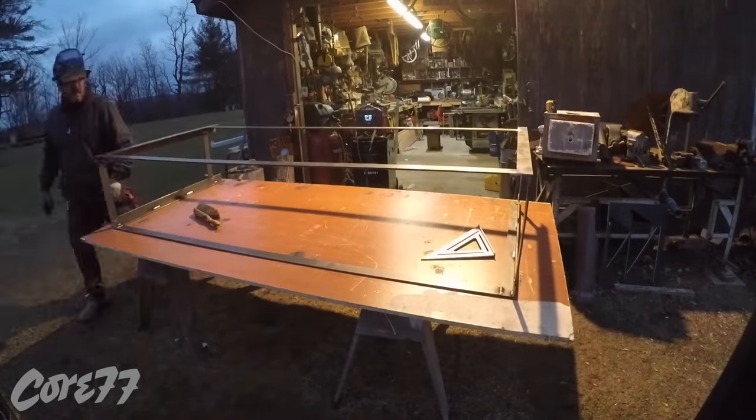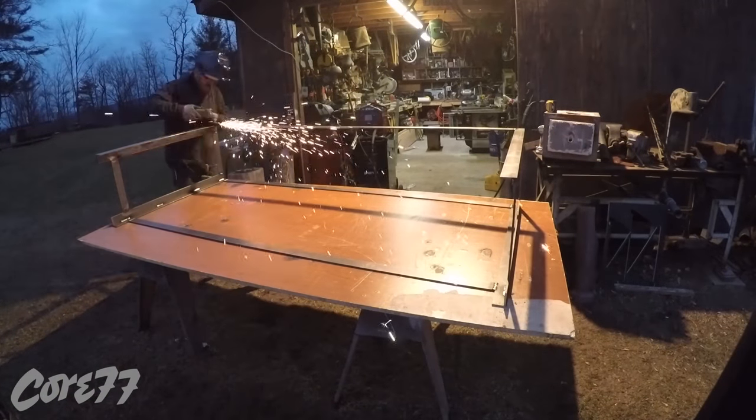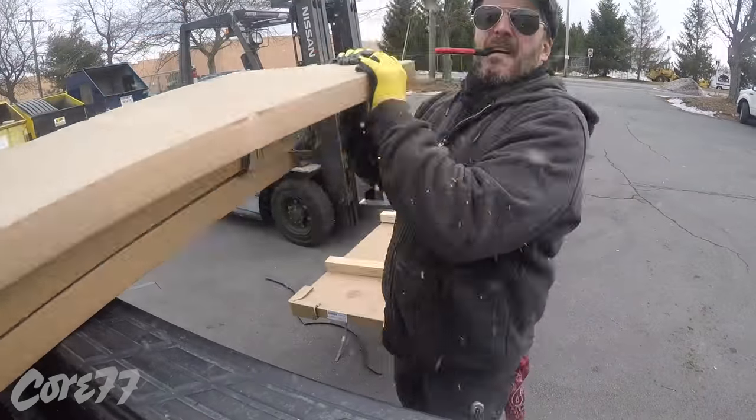I'm welding and grinding as I go. Every seam gets welded from both sides. All the steel gets beveled before it gets tacked together so I don't grind away the weld that is structural.